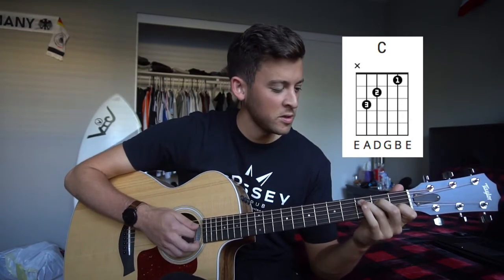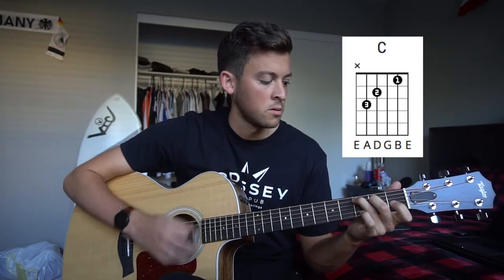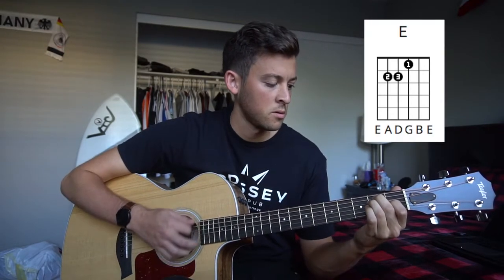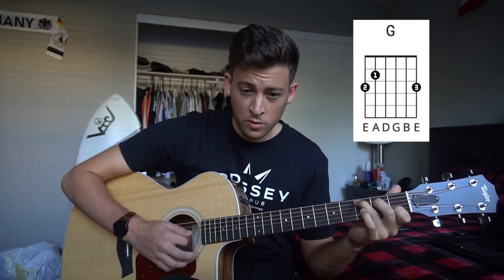And I know what you're saying — what about this part? Don't worry, we're going to get there. So nice and slow, you have one bar on your E, one bar on your G, two bars on your C.